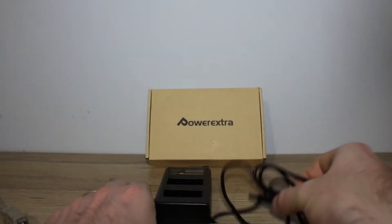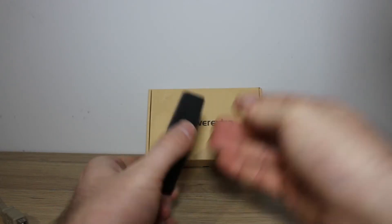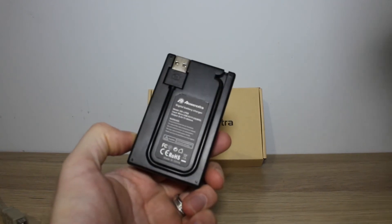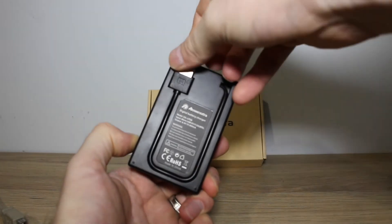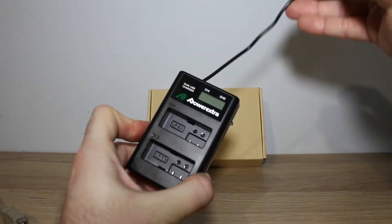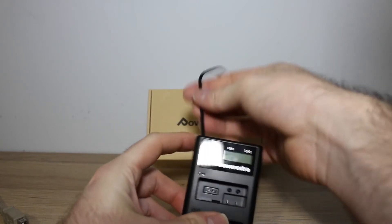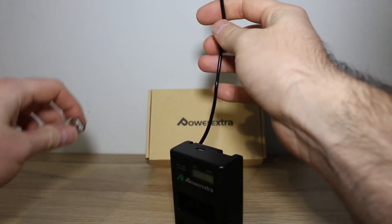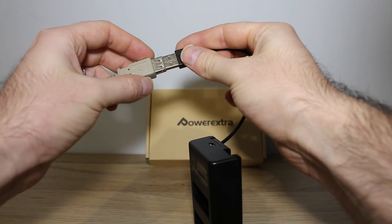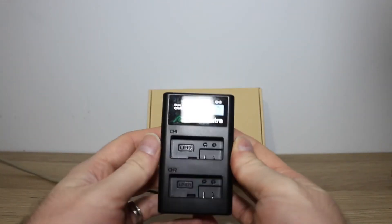So how do we put everything together? You could alternatively use the separate cable, but I'm not going to here. You just remove the USB cable from the back and plug that straight into a power supply — this one has over two amps. Obviously, the more amps you've got, the quicker things are going to charge.